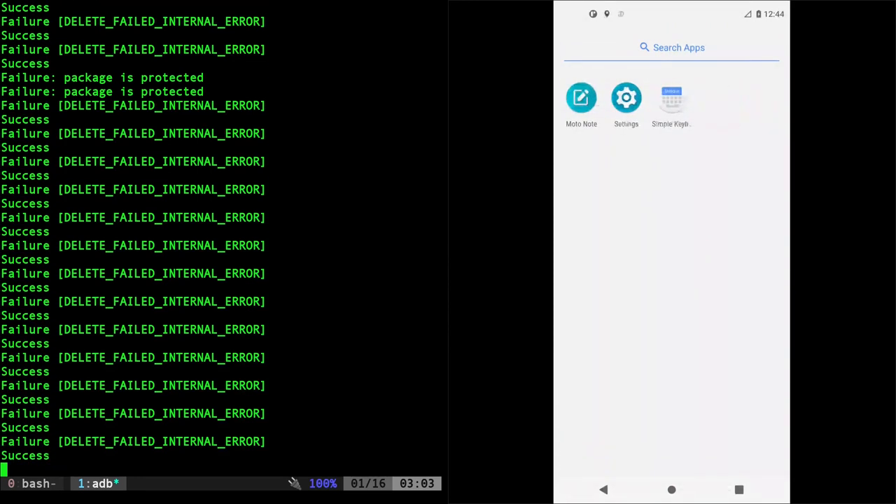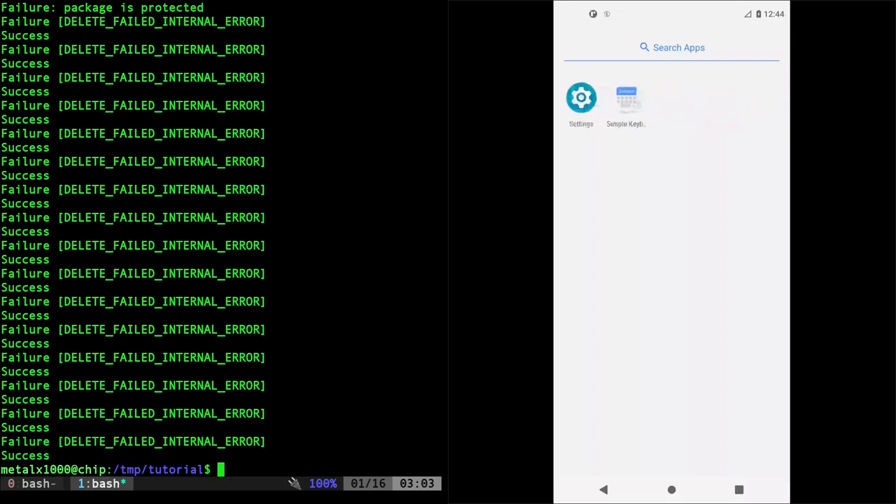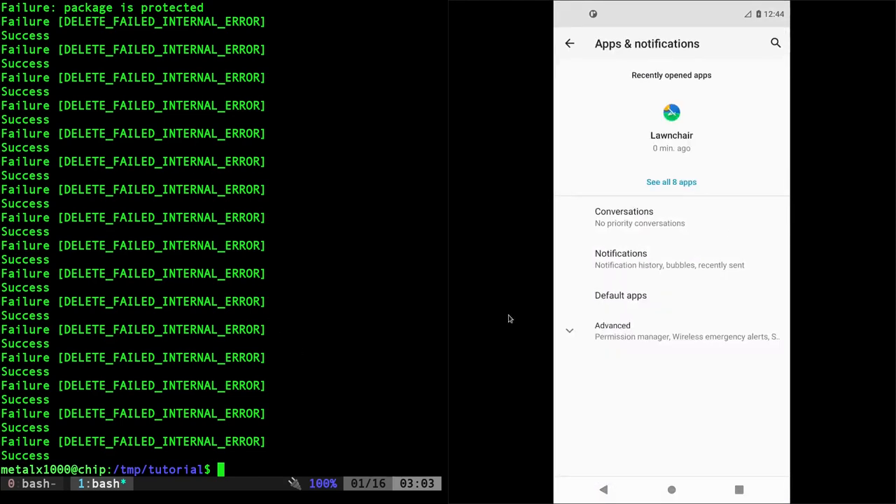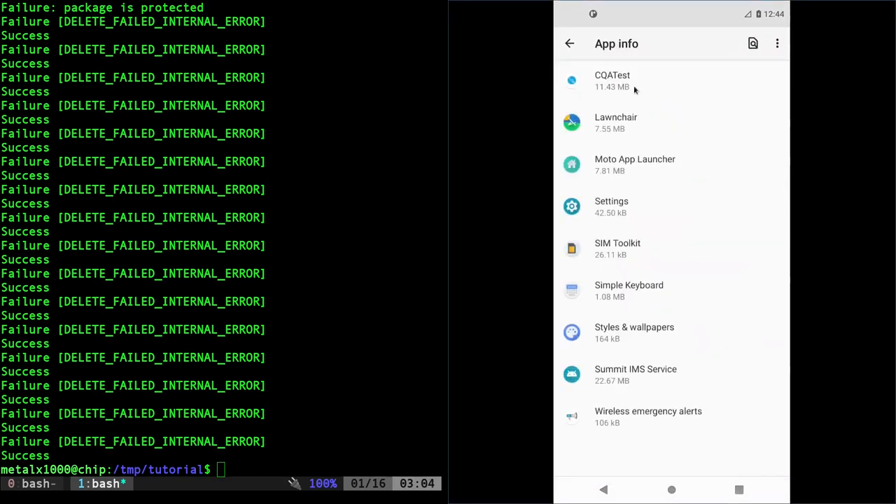The only things left are Simple Keyboard and Settings. If we go into Settings and click on Apps, there are only 8 installed. CQA Test is part of Android and required for making phone calls, same with SIM Toolkit — if you're using this as a phone you'll want to leave those in. There's also ISM which I believe is important for that, and Wireless Emergency alerts. Styles and Wallpaper probably could have been removed as well.